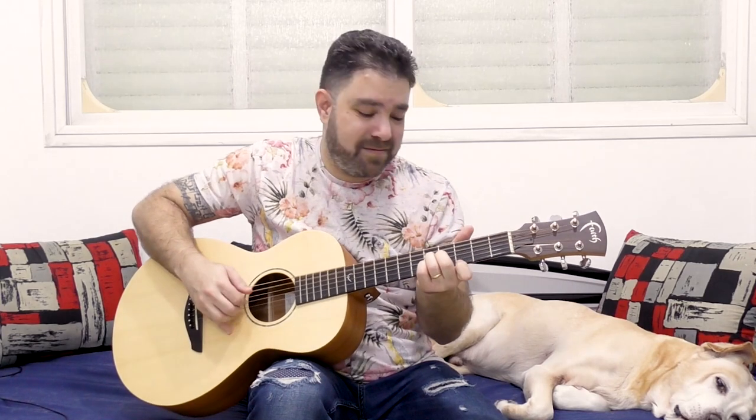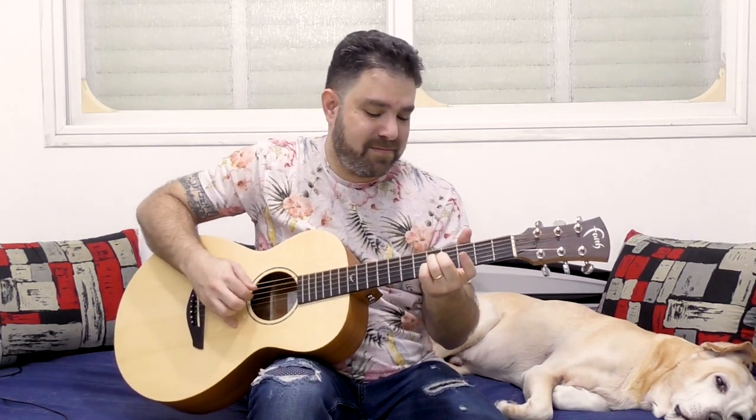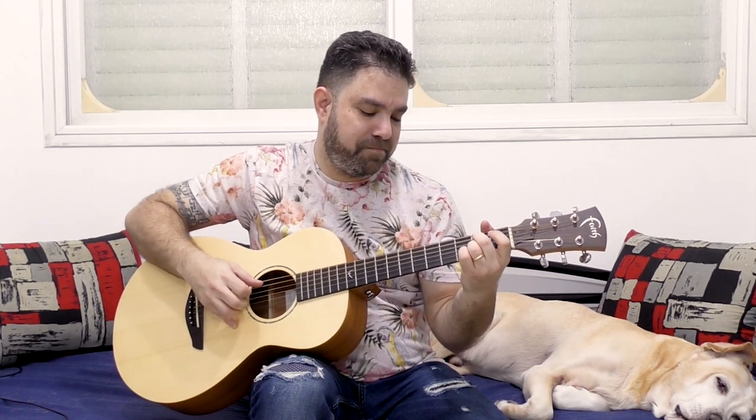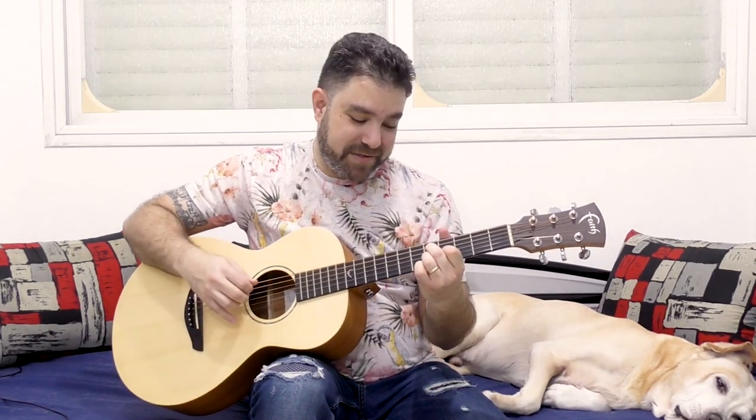If we take it to fret 5 instead, we have 5-4-5 — this is now A-9. And if we add the 3 on the first string, it's a really interesting A-9 chord. You can use it as an ending chord to a blues in A, or use it as part of an A-7-6-5 turnaround.